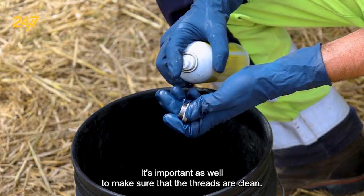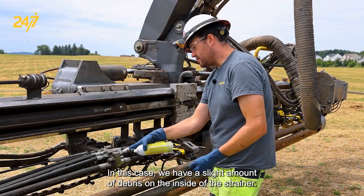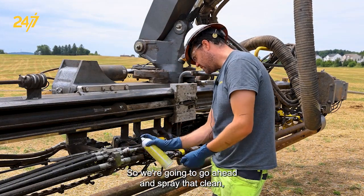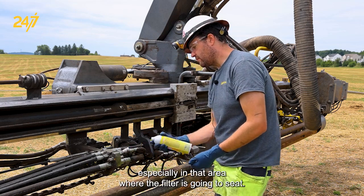It's important to make sure that the threads are clean. We have a slight amount of debris on the inside of the strainer, so we're going to spray that clean, especially in the area where the filter is going to seat.